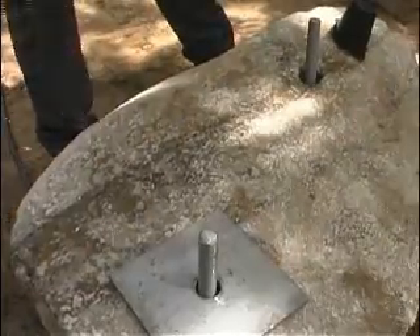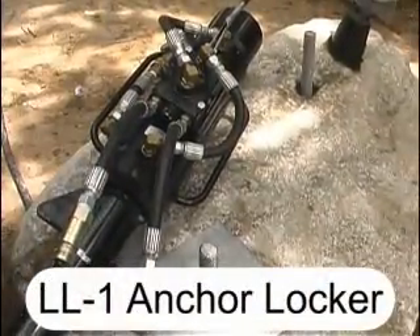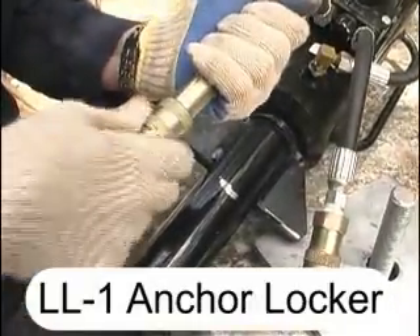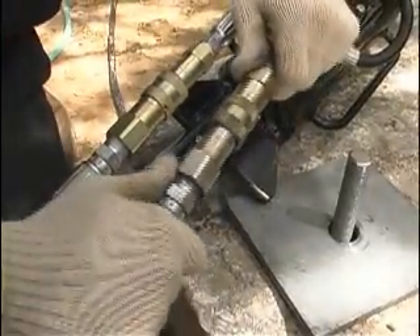To proof test the rock anchor to a specific load capacity, the LL-1 anchor locker can be used. Secure the nut and washer with a large wrench on the wall.